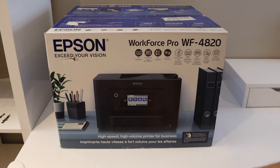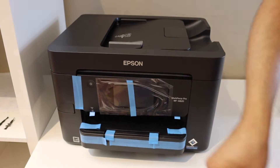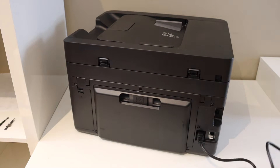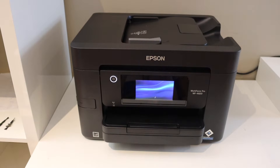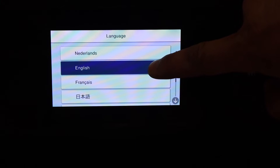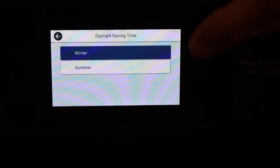Press the power button. Go to the printer screen and select the language, then select the country, and select the time.